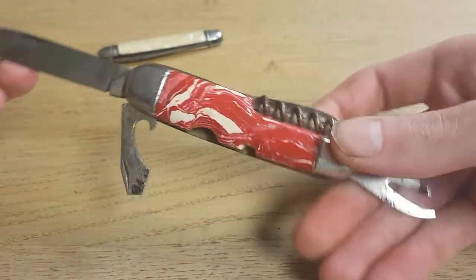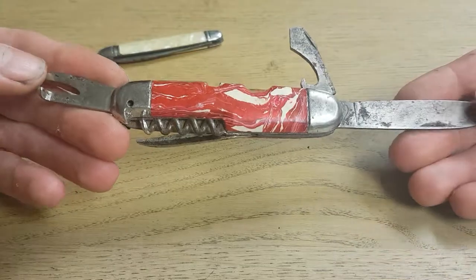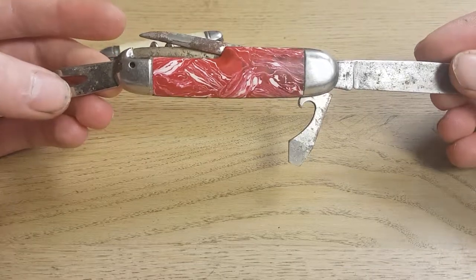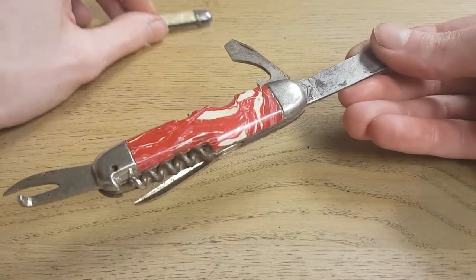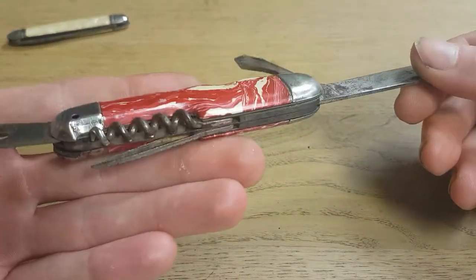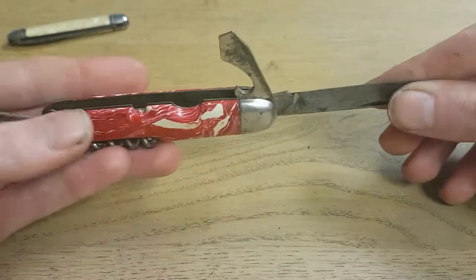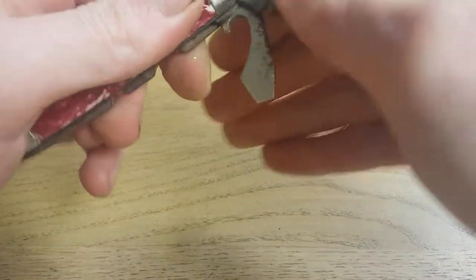I'm still wondering what knives the German army actually used. I don't think this is an army knife — this is just a civilian type of pocket knife. I don't know if they used Victorinox or not in the army, but it's hard to find much documentation about vintage pocket knives.